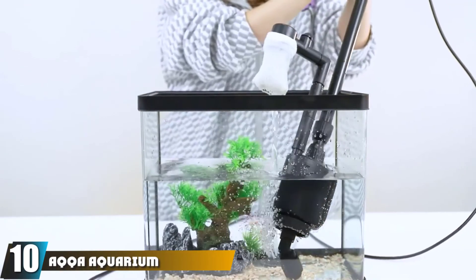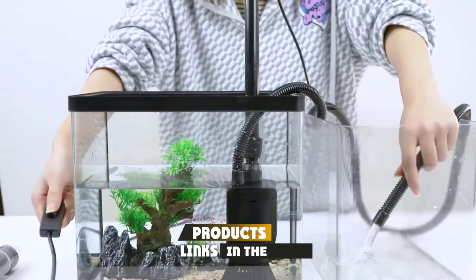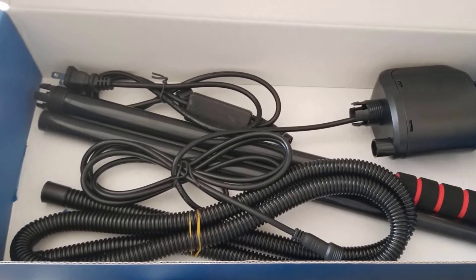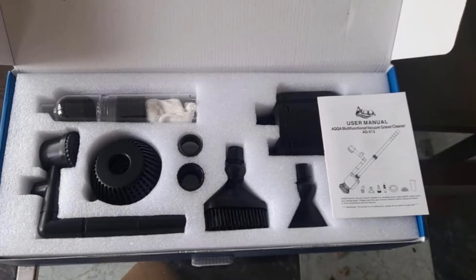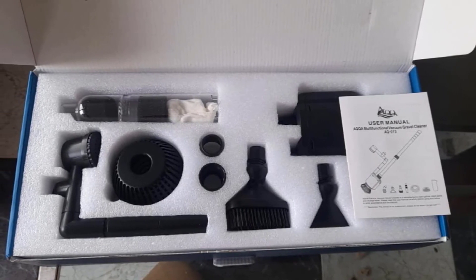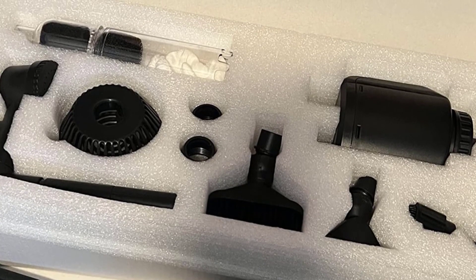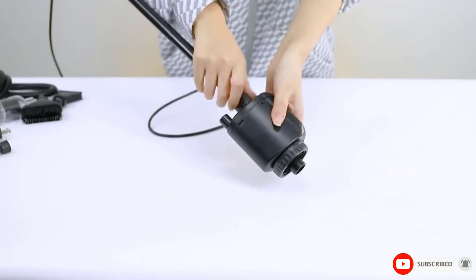Finally, the number ten position is dominated by the Acut Aquarium Gravel Cleaner. This multi-functional electric device efficiently cleans all types of substrates, including fine green sand. It comes with a mesh filter bag and an extendable handle. Apart from sucking up waste and dirt, it also performs water filtration, water shower, and adjusts water flow. The downside is that the switch is not waterproof, and the filter bag can be tricky to handle — if not managed properly, it can leak and dirty water may flow back into the tank.